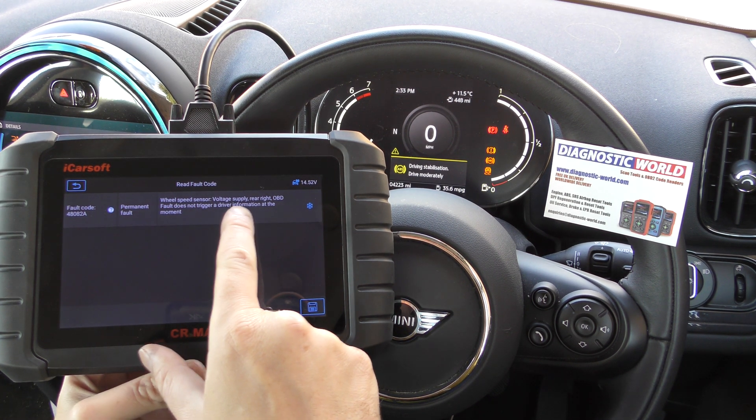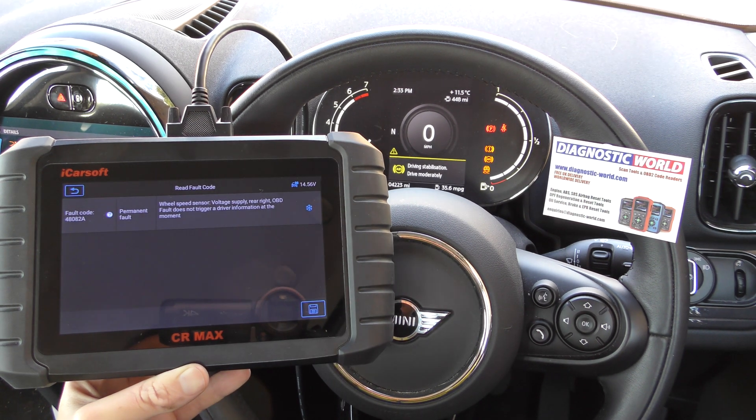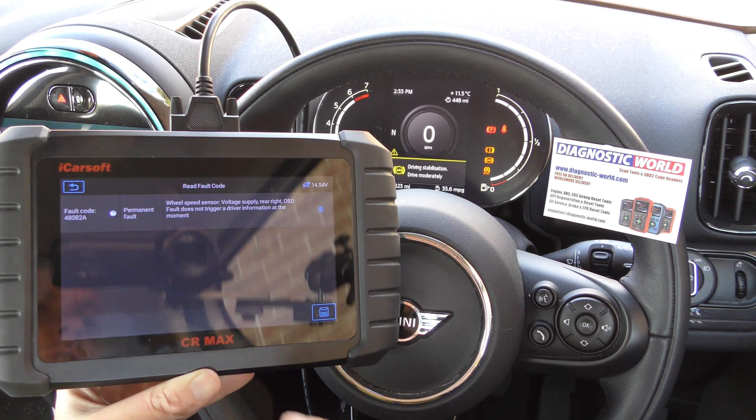Fault code 4808 is a permanent fault — wheel speed sensor rear right. That goes along with what we suspected: it's a rear right ABS sensor that needs to be replaced on this vehicle.